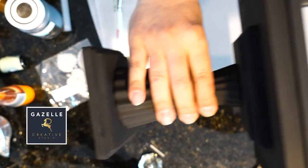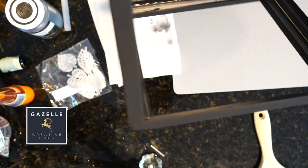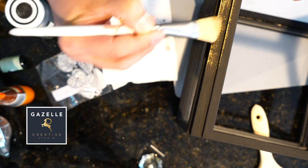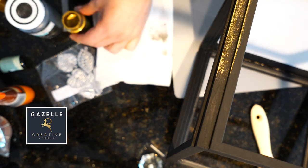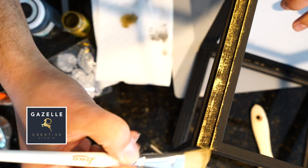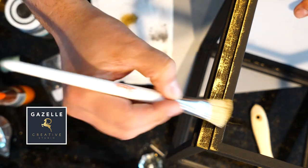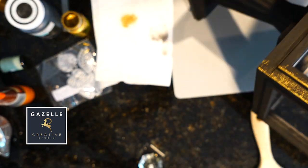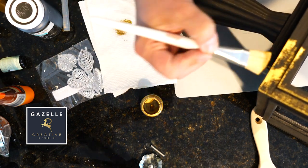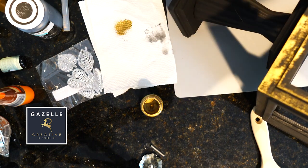Here is the lamp all nice and dry. Next I'm gonna be using some gold paint I got from Walmart. The idea behind this is that stained glass is usually associated with metal, so we want that look as well. That's the reason I decided to paint it black and use some gold to give it that metal look.